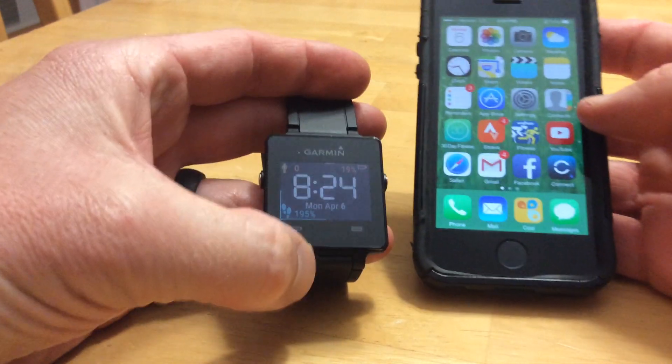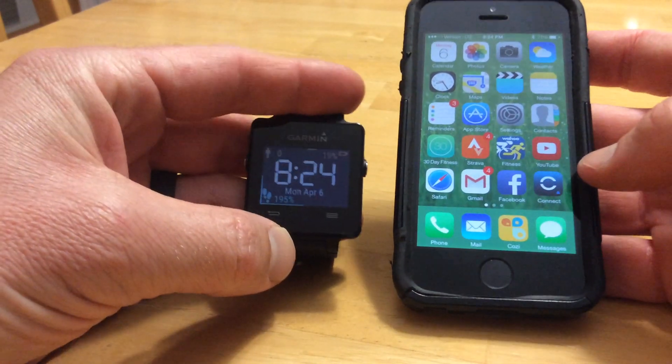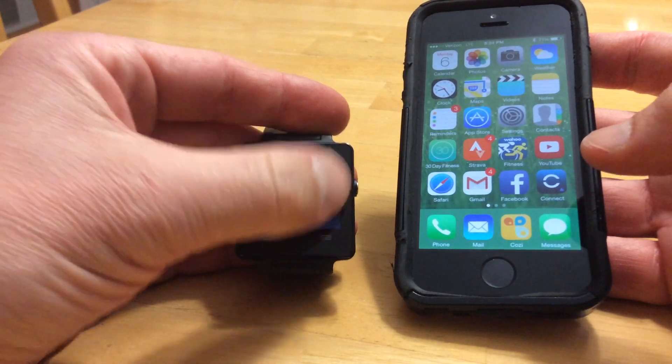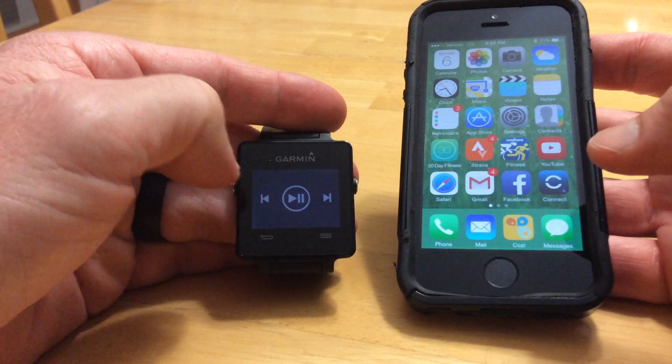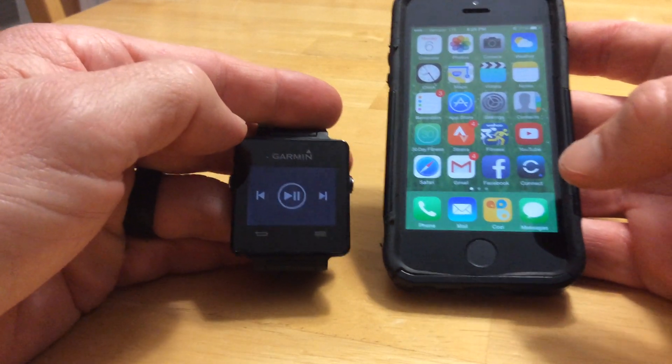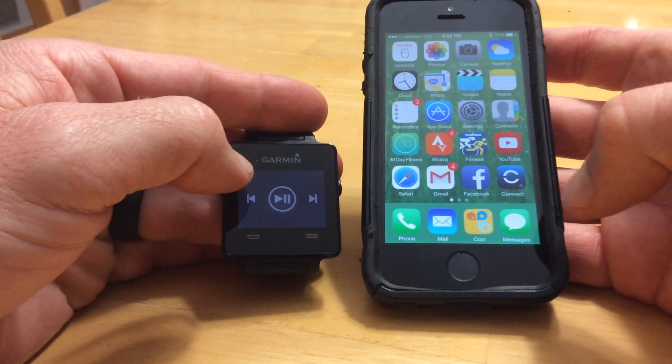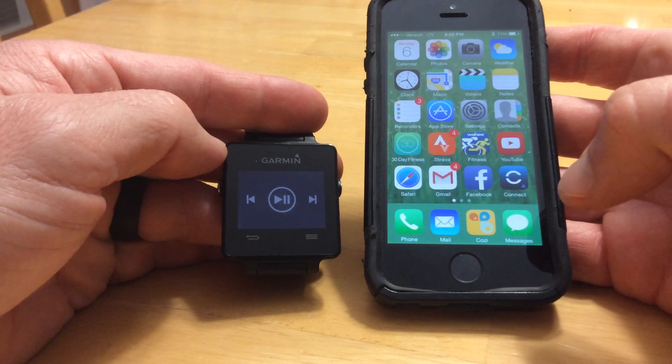What I'm going to show you today is how to configure the notifications. All these things that come up that you can swipe on are all called widgets, and for the majority of the widgets, you actually need to have the Garmin Kinex downloaded on your phone for them to function correctly.